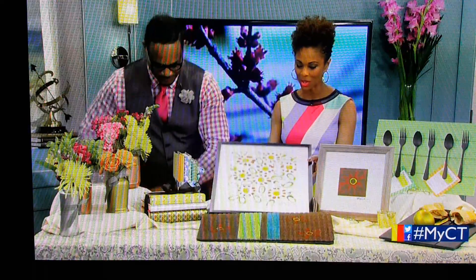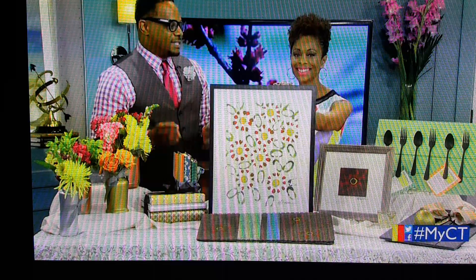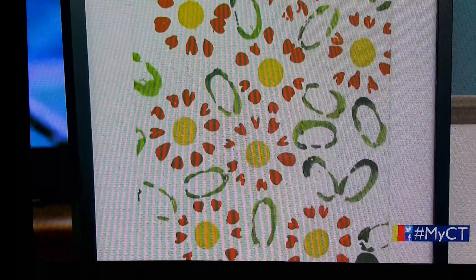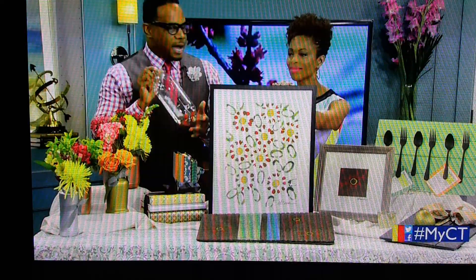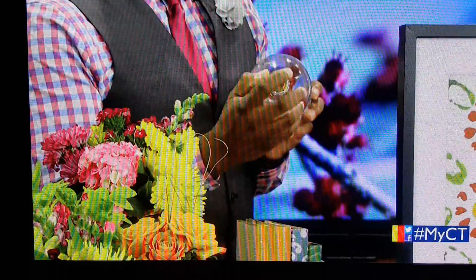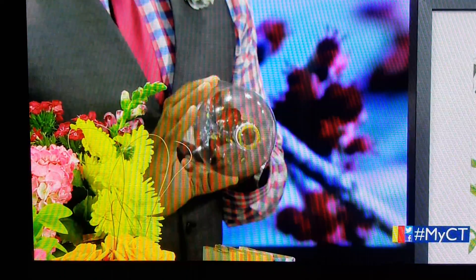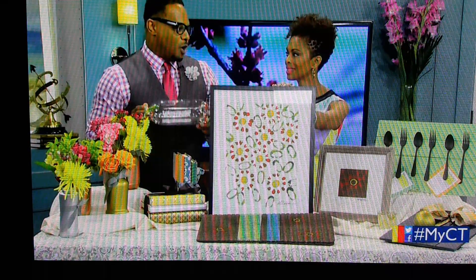You did this piece yourself — I see your signature down there. So, if you do something custom, you always want to sign it to make it look professional. This one is a recycle-reuse product as well. What we use is bottles — basically, the imprint that you see there is made using just a regular soda bottle. At the bottom, you'll see the five-point impression. You just dip it in paint and make your impression. To make the center mark, you can use the top of the bottle. You painted that with gold — absolutely. So, you have easy, recyclable, reusable products in your own home that you can use.